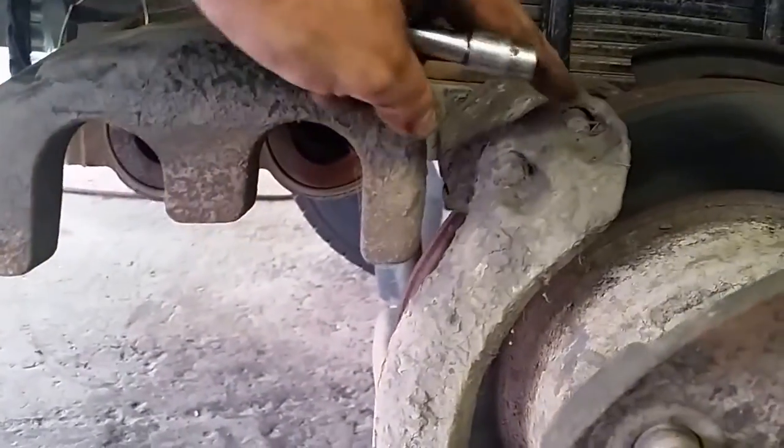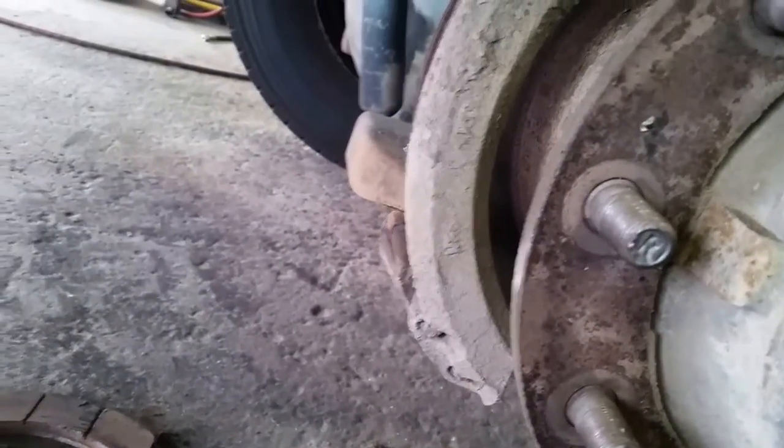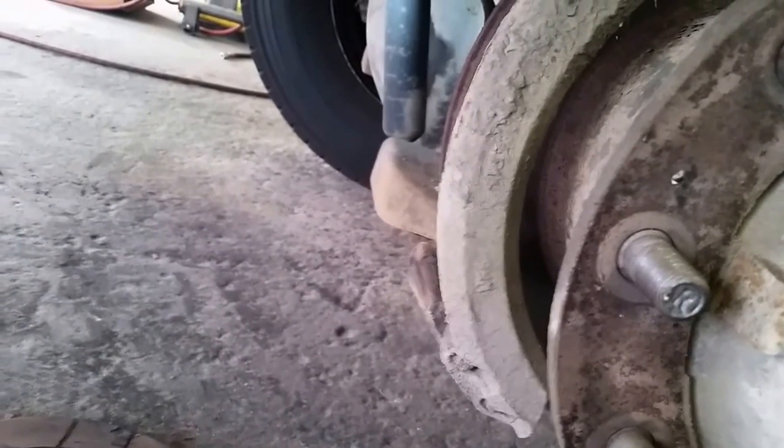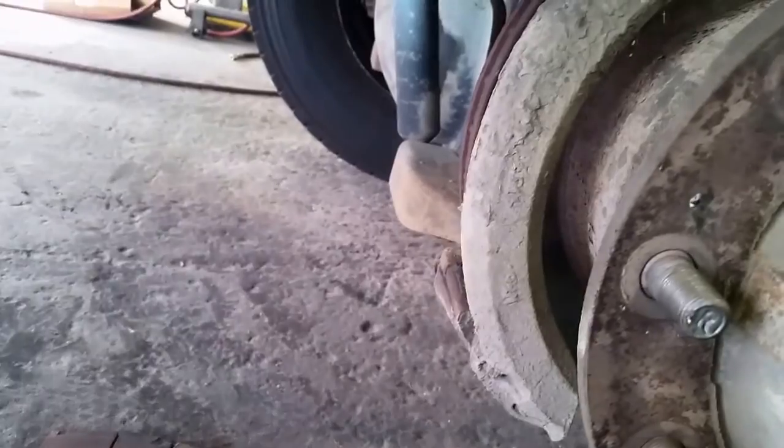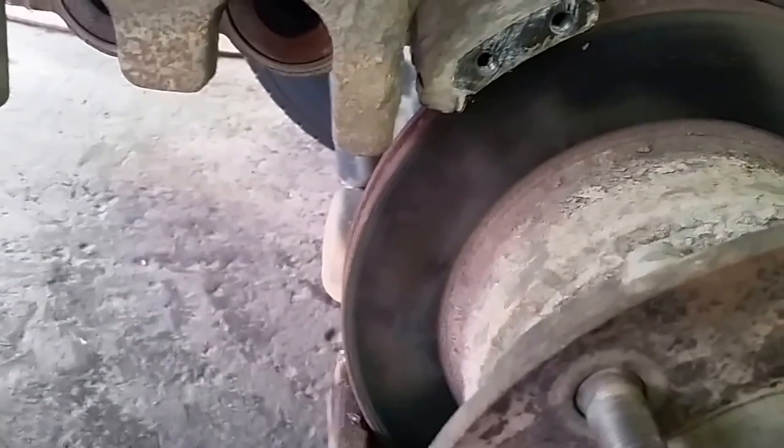I got both brake pads off. Now I need to take the four Torx bolts — here, here, here, and here — off. They are a T10 Torx. Once those are off and that bracket is out of the way, we can move to the next step.